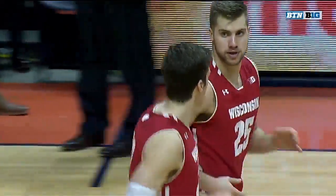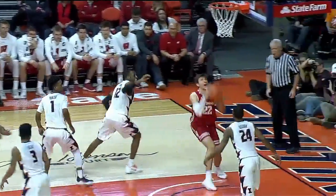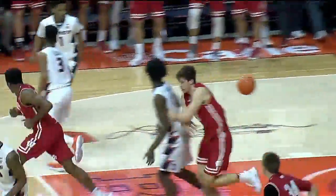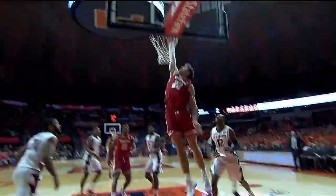And it started on the other end of the floor defensively for Le'Ron Black. Watch right here — you sense no double team, the four is there, you spin away from it. Take a peek, get to the rim, punch it home.